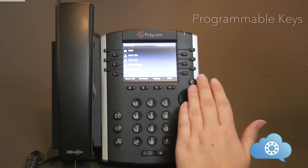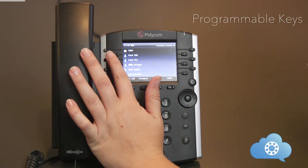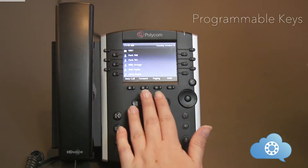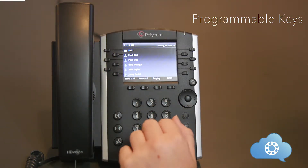The buttons on the left and the right of your phone screen are programmable keys. The first button is always programmed for your internal extension. The remaining buttons can be programmed for a variety of other functions — for example, they can be programmed for speed dials and park spaces.